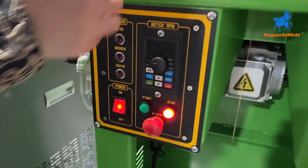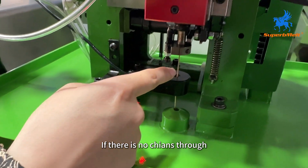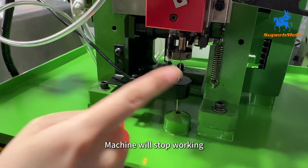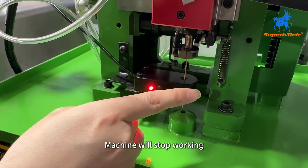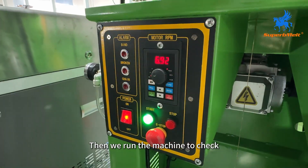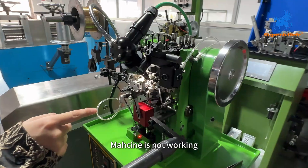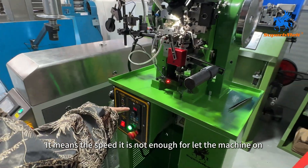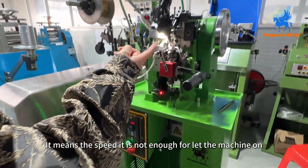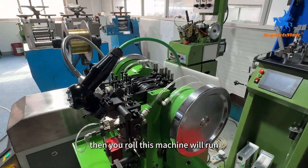Check here — there is also a sensor. If there is no chain passing through, the machine will stop working. If the machine is not running, it means the speed is not enough to let the machine start. Then roll it and the machine will run.